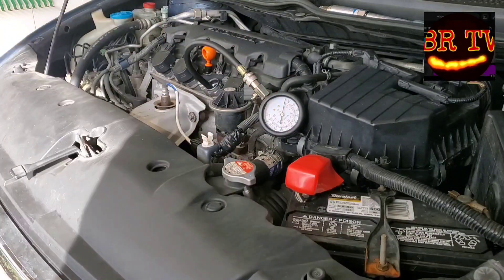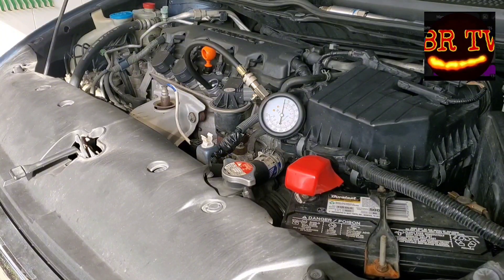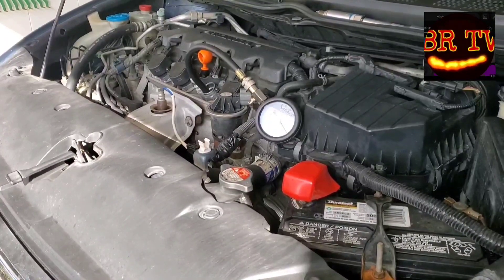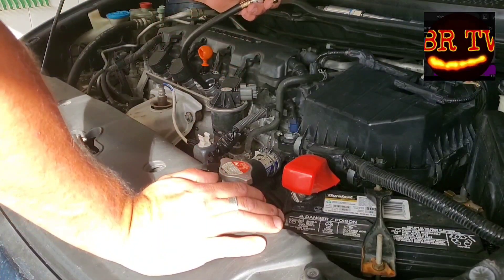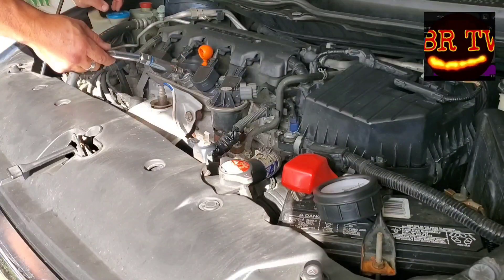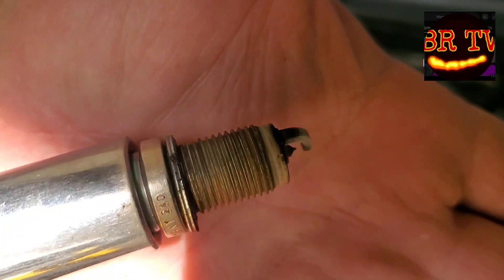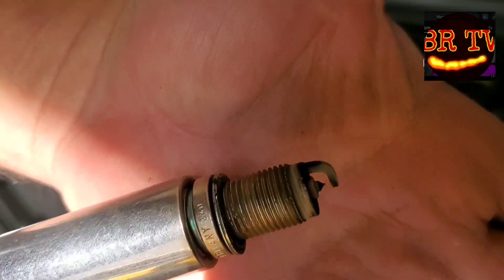This is cylinder three — let's get a reading on this one. Not bad, same as the other: 160 PSI. Here's a look at the spark plug from cylinder number two — good color, nice brown color.